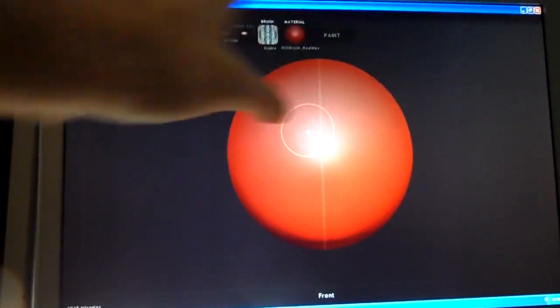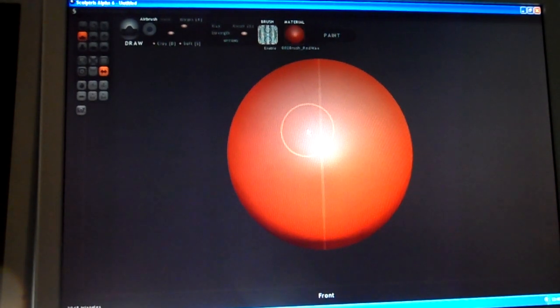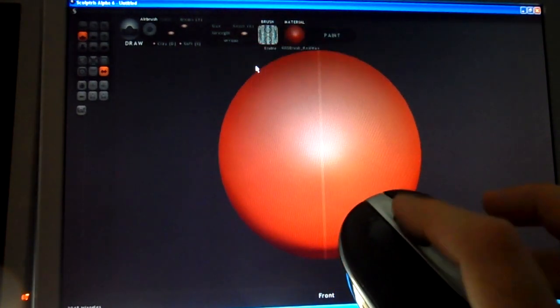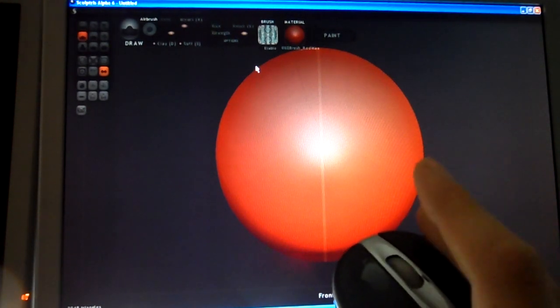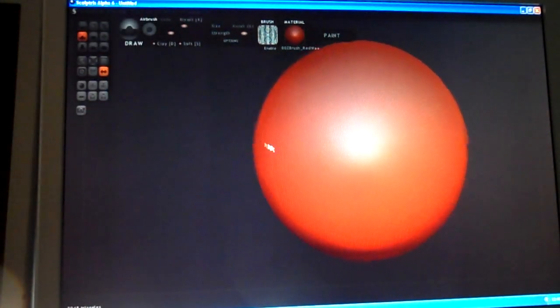The user interface is really clear — there's no menus or anything around. Very simple but ultimately very powerful once you know what you're doing. The main thing is you can use your mouse wheel to zoom in and out on your little sphere. You can either hold down your mouse wheel, click your mouse wheel, or use the right button to actually move around. You can see I'm moving that around.